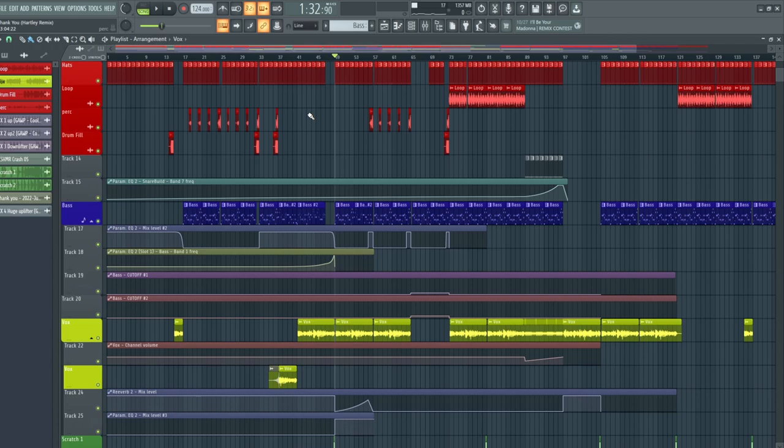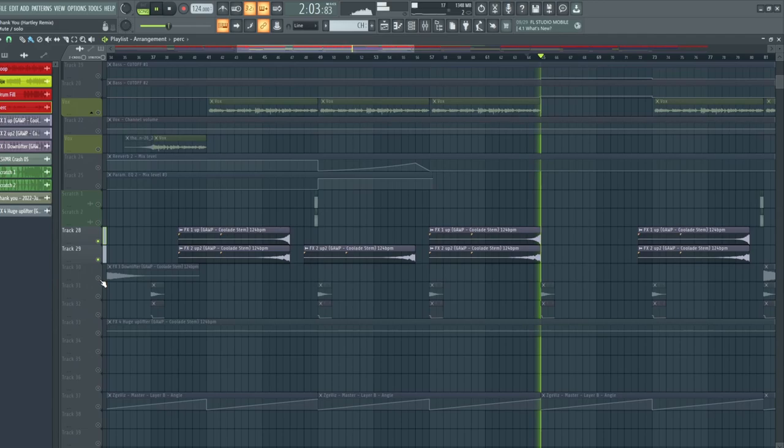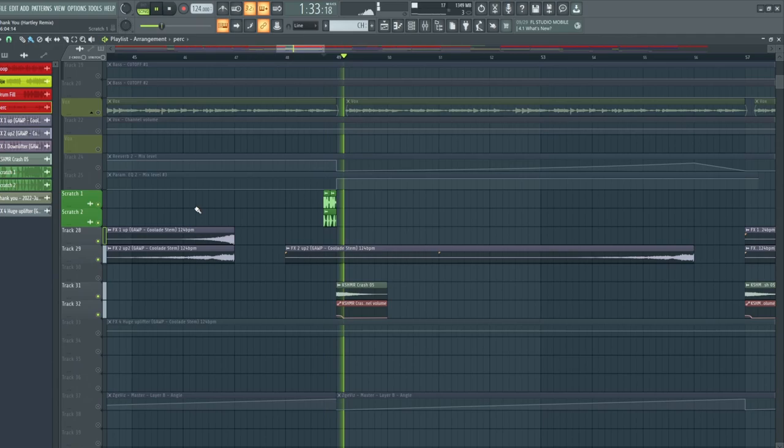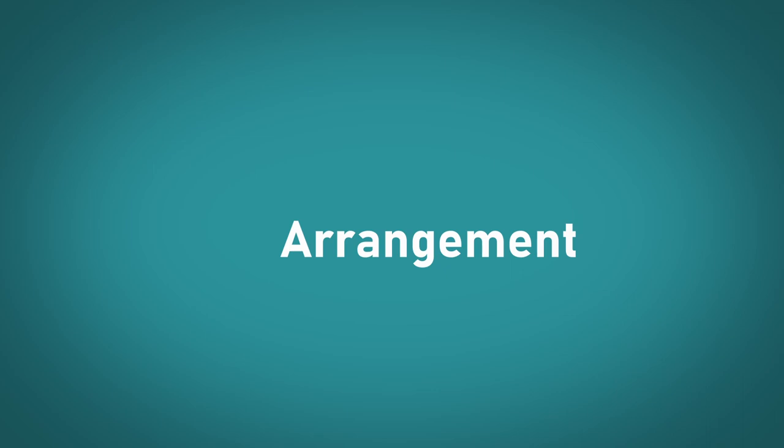Next up, we're going to talk about the effects elements of the track and go over the arrangement. Breaking down the effects section, it's pretty simple — we have two risers, a crash sample, and before every drop I added in a bit of a scratch just to give a bit of an impact. Once the effects are done, we can move on to the arrangement of the track.